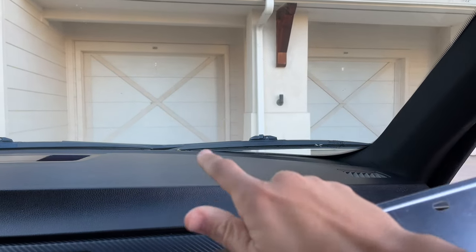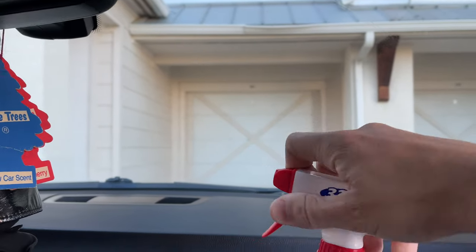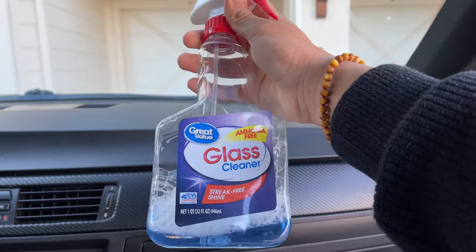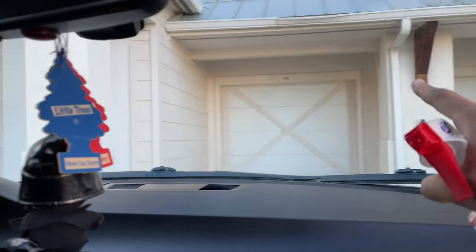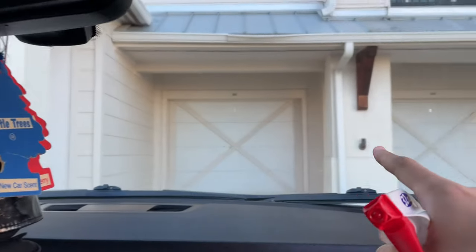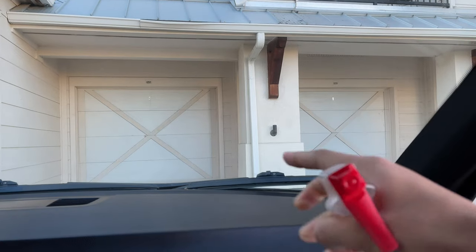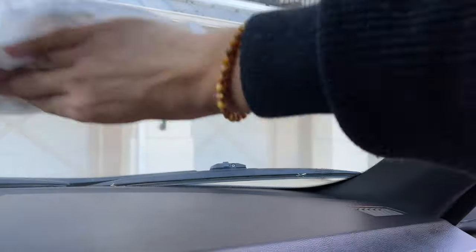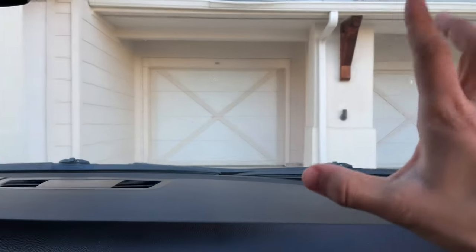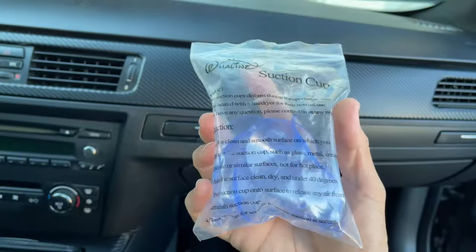The first thing I recommend you do is grab some Windex or some off-brand great value glass cleaner — same difference — and go ahead and clean the windshield, just so you can get any smudges or anything from under where the license plate will go. We're just going to spray and wax on wax off. My windshield is a lot more clean now — we went ahead and cleaned off the whole inside.